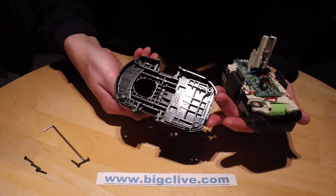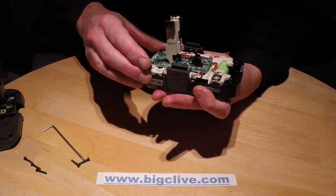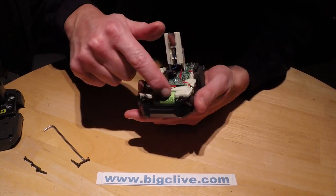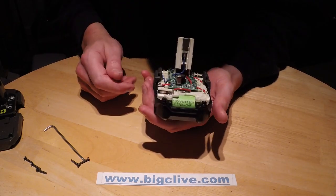Everything just slides completely out the top. There's a circuit board inside for charge control, and I can see already that it uses 18650 style cells.